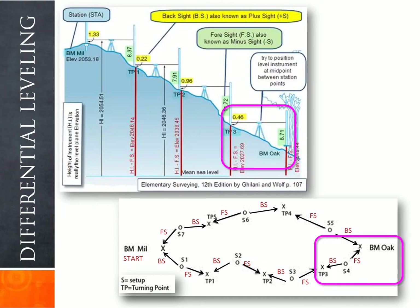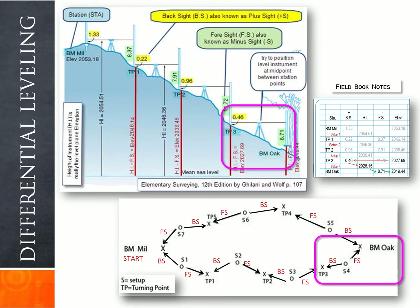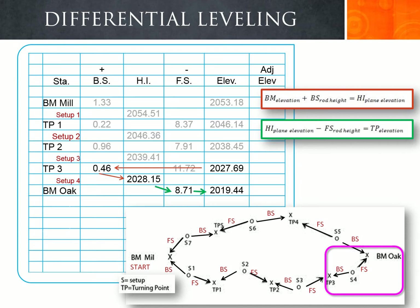At setup four, we take a backsight rod reading of 0.46 on turning point three and a foresight rod reading of 8.71 to benchmark Oak. The backsight of 0.46 and foresight of 8.71 are recorded in the field book. Taking turning point three's elevation of 2027.69 and adding 0.46 gives an instrument height of 2028.15. Subtracting the foresight reading of 8.71 gives benchmark Oak's elevation as 2019.44.